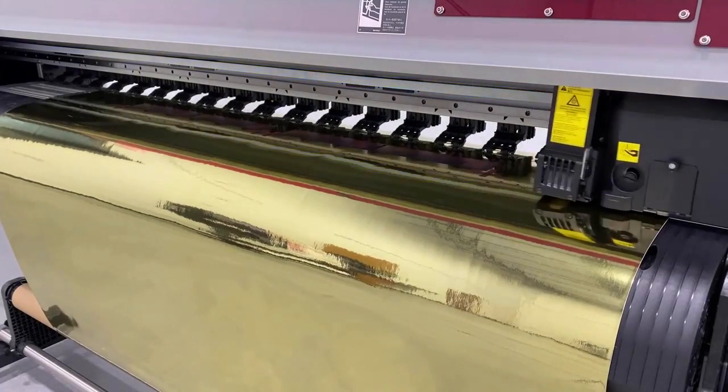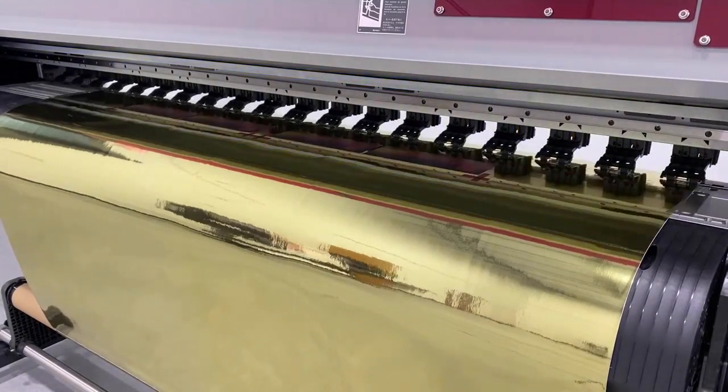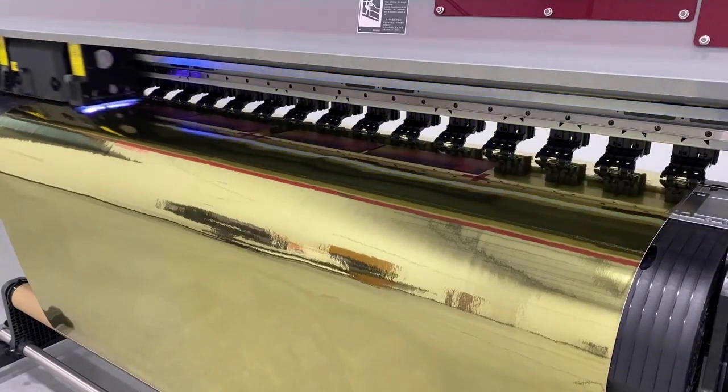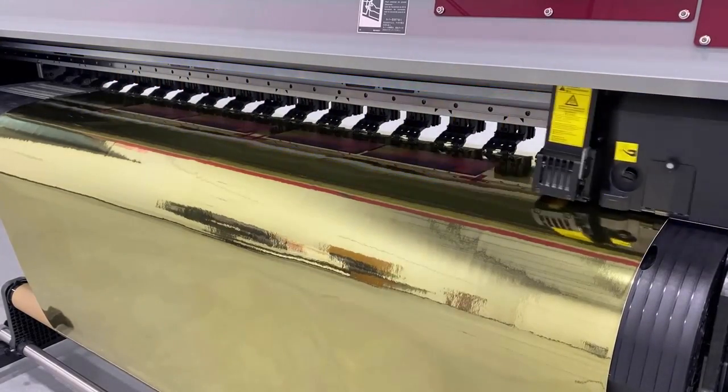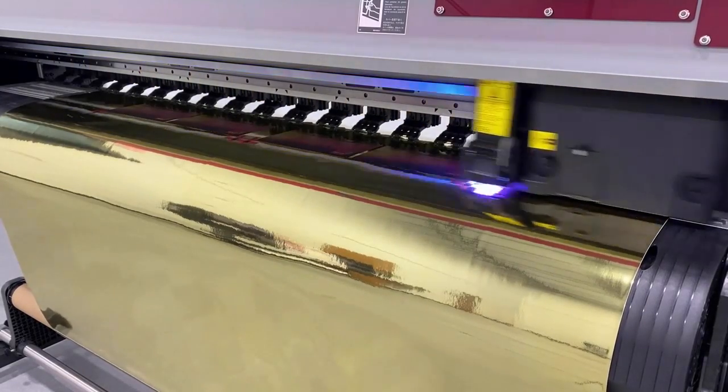This printer is also equipped with Mimaki's Advanced Pass System 4, also known as MAPS 4, which reduces banding. Other core technologies included in this printer are the nozzle check unit and the nozzle recovery system.